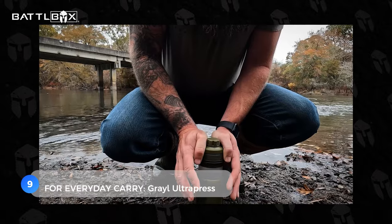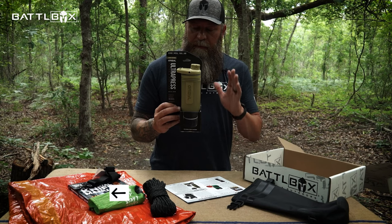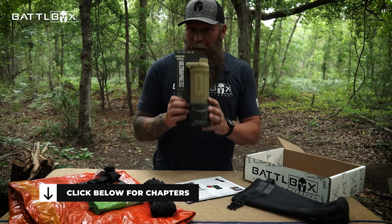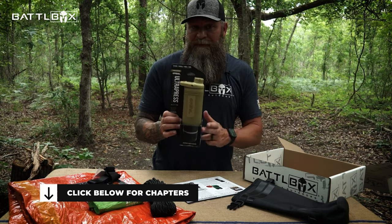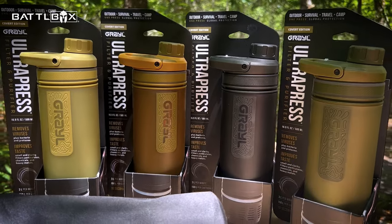Starting with number nine for everyday carry, the Grayl Ultra Press. In my opinion, the coolest, most useful, accessible water purification and filtering system out there. It's from Grayl and this is their new model, the Grayl Ultra Press.